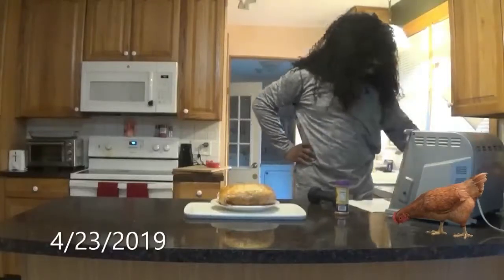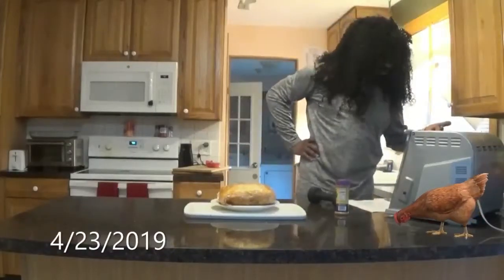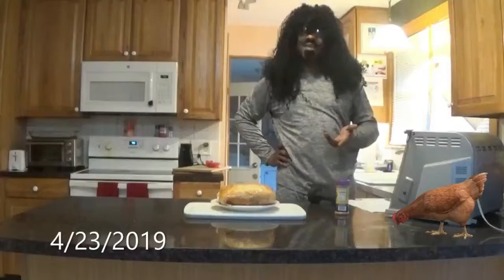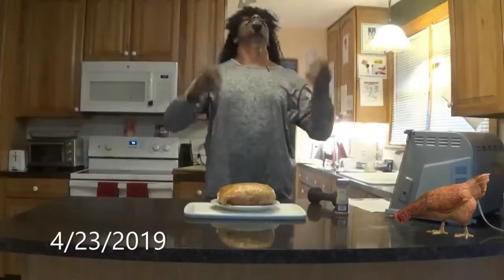What in the hell is going on with the video — is it over, is it started? I have no idea. I don't know if I've gotten to the end of the video or the beginning. Alright, now we're about to get started — now we're about to unwrap the chicken.